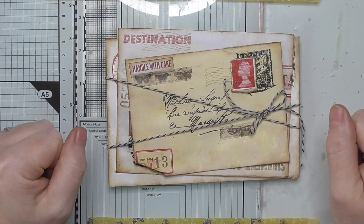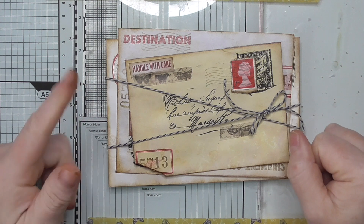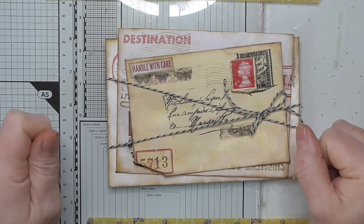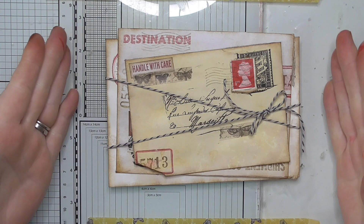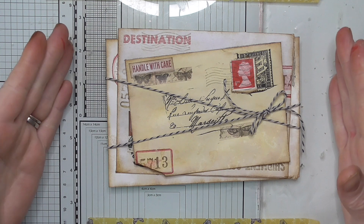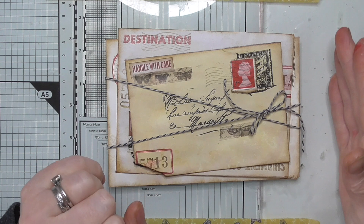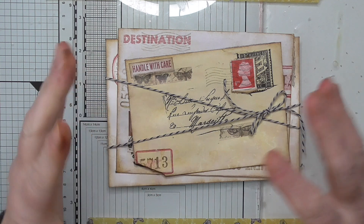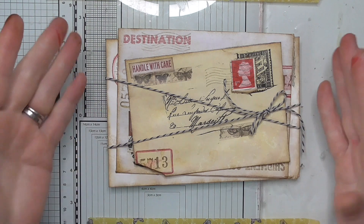Hello everybody, thanks for joining me today. If you are new, my name is Amanda and I'd really appreciate it if you hit the subscribe button. Today I've got a stack of vintage envelopes — now you may well be thinking, 'that's nothing new Amanda, we've seen that before' — but mine has a little bit of spice. I'm going to show you what I've created and then show you how to make it.